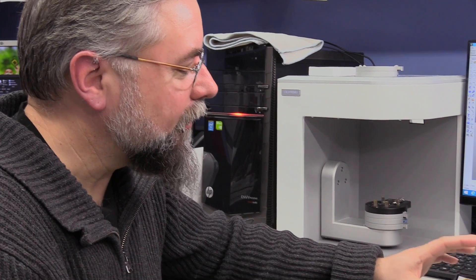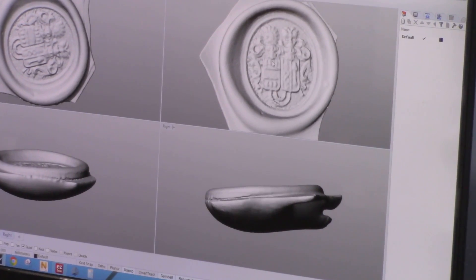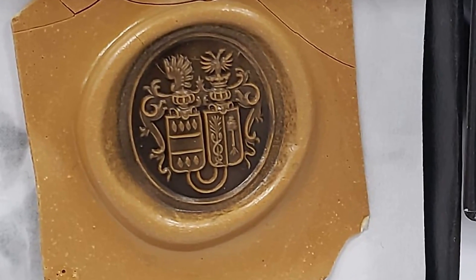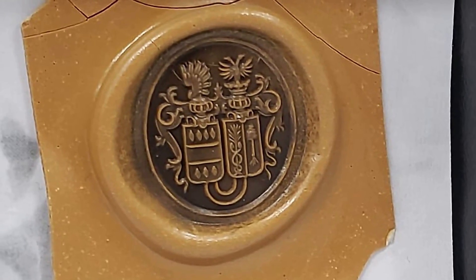This is a very delicate, fragile piece. We've got to be very careful with it to get the scan on there. So we did it just one time — that's the only scan we're going to take of this, because we don't want to take a risk with the customer's piece.